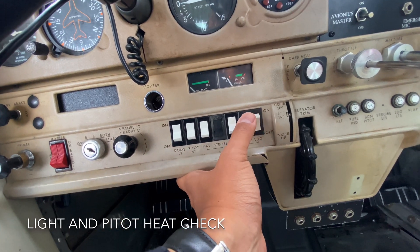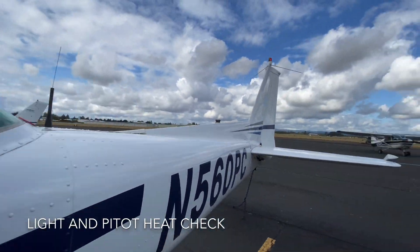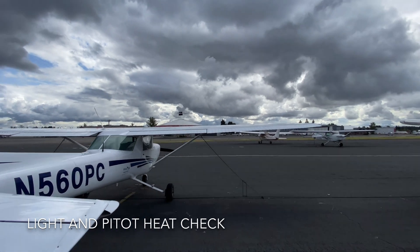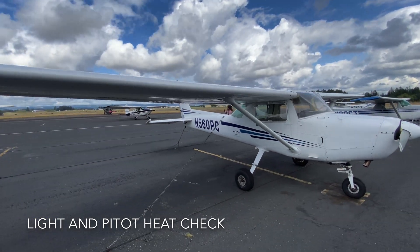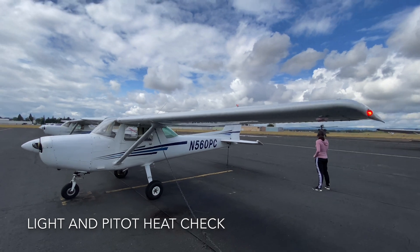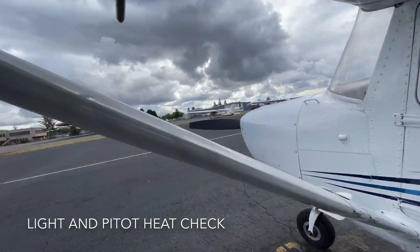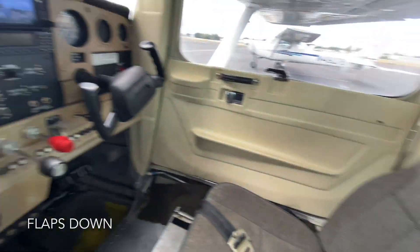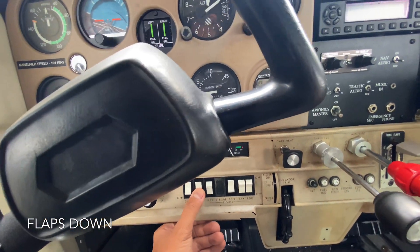Now we're going to turn on the lights as well as the pitot heat. The beacon should already be on. We'll check the dome light. Going around the aircraft, the beacon has to be flashing. Check the position light — it's white. Check the right wingtip — it should have a green light that's working. You'll have taxi and landing lights in front, and the nav light on the left which is supposed to be red. Check the pitot heat to make sure it's working by touching it and feeling if it's warm. Return inside and check the dome light again, then turn all lights except the beacon off, including the pitot heat.